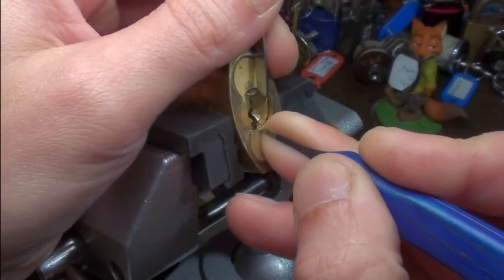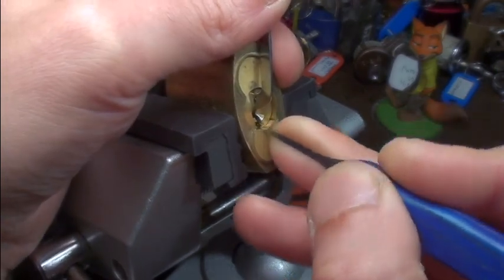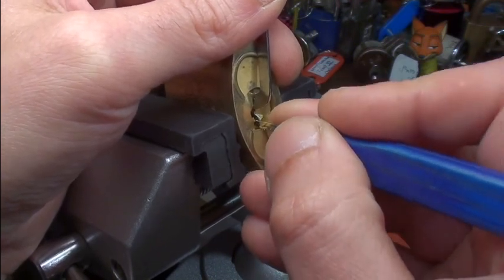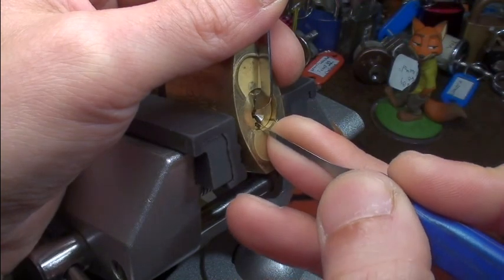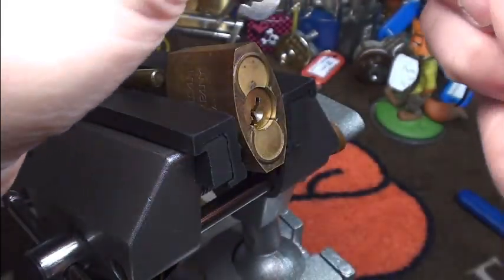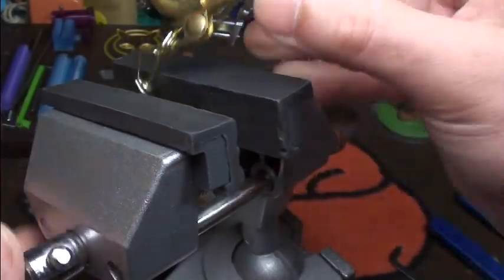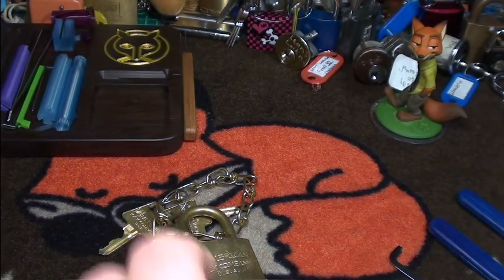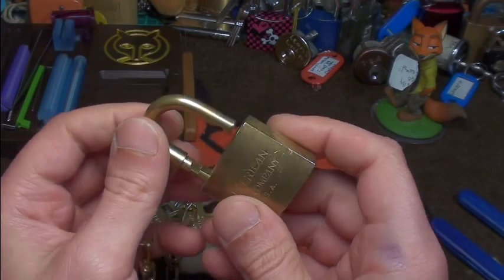I have picked this lock before. I think I got it set, but something dropped — pin 1 fell down. It's a pretty tough pick, I have to say. Sometimes it opens really easy, sometimes not.